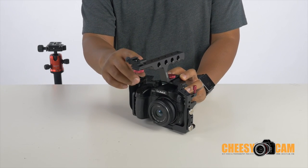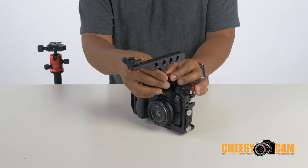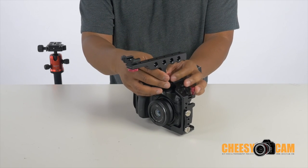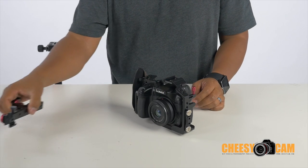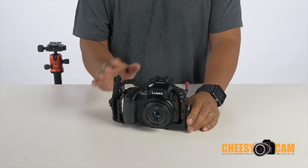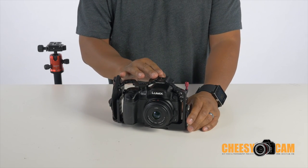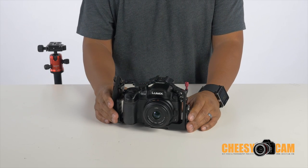They provide one removable cold shoe adapter — it's a small one — and there are tons of mounting points up on the handle itself. Typically when I'm using this, I'm not using the handle because I'm mounting things directly to the cold shoe, like a monitor, wireless mic receiver, video microphone, or light, so I'm just leaving it without the handle.